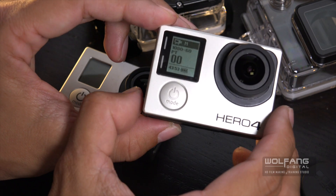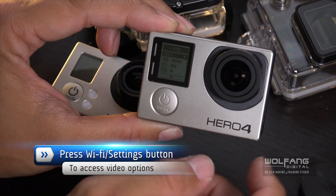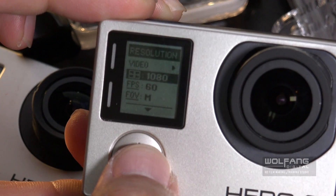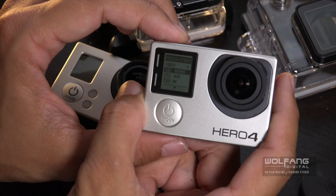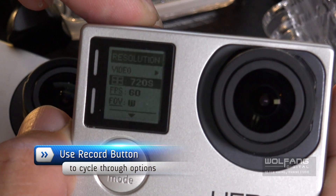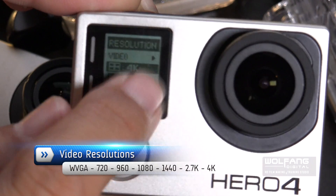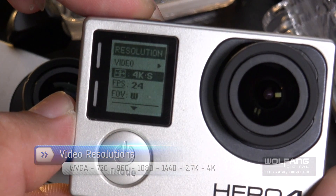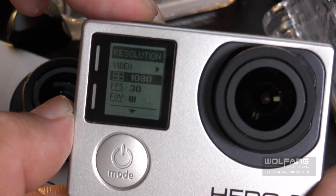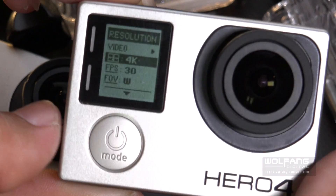To get into the settings for 4K, I'll click on the settings button or the Wi-Fi button. The first setting is video — we'll leave that. We'll cycle to the next one, which is your video resolution. I'll press the record button to cycle through: 720 super wide, 720 WVGA which is quite low quality, 4K — there you go. There's also 2.7K, 2.7KS, and so on. My favorite is 1080p, but let's cycle on until we get to 4K. There we go — 4K selected.